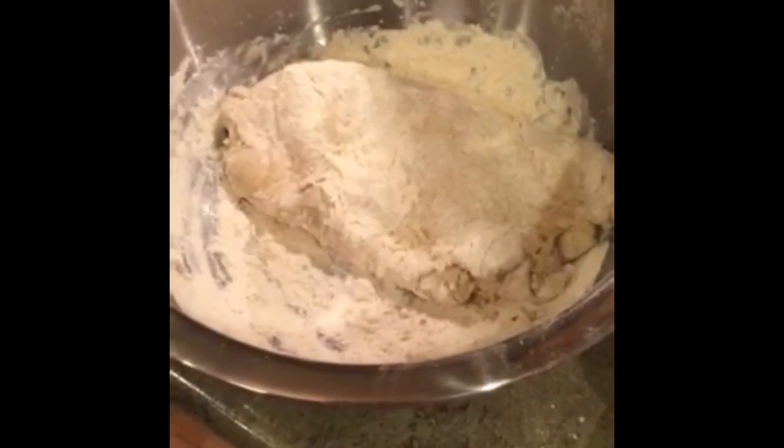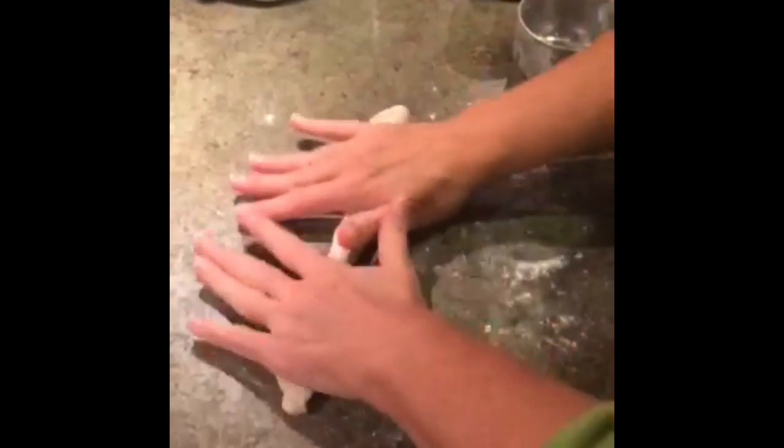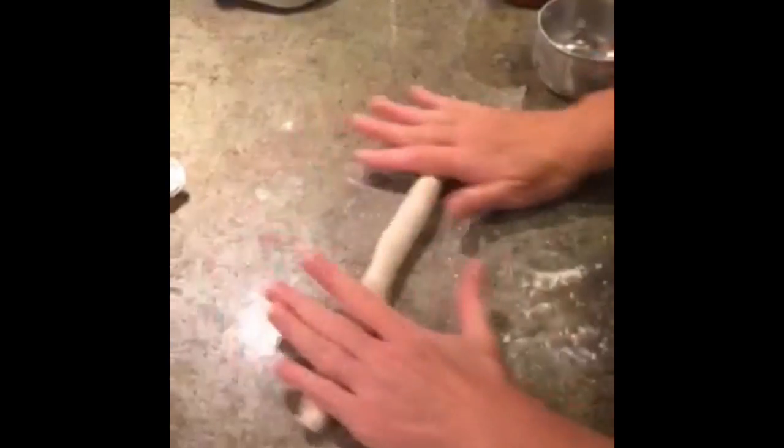Here we knead the dough, and now we roll and shape the dough into a pretzel shape.